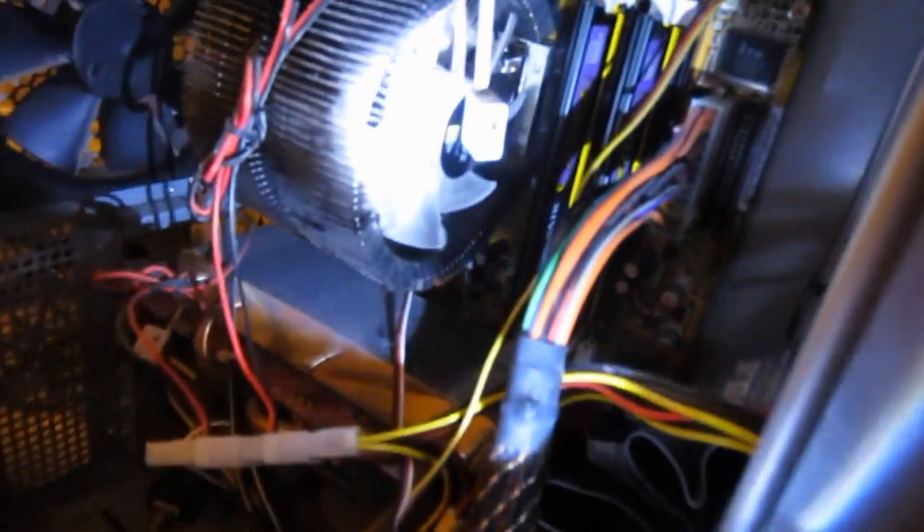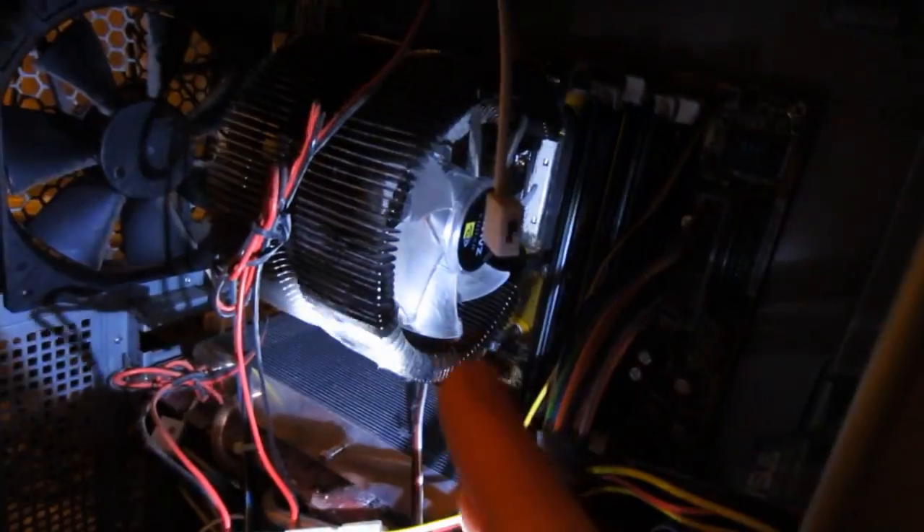I love these Zalman CPU fans. I love them.